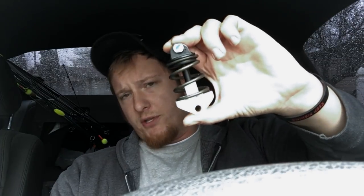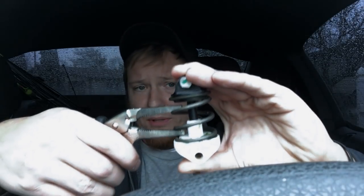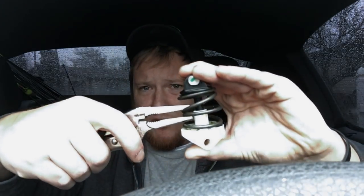What you're gonna do is start by pushing the clutch all the way in, and this spring is gonna be exposed a little bit. Then get your vice grips set so that you can clamp the middle two coils down and hold them down, just like that.